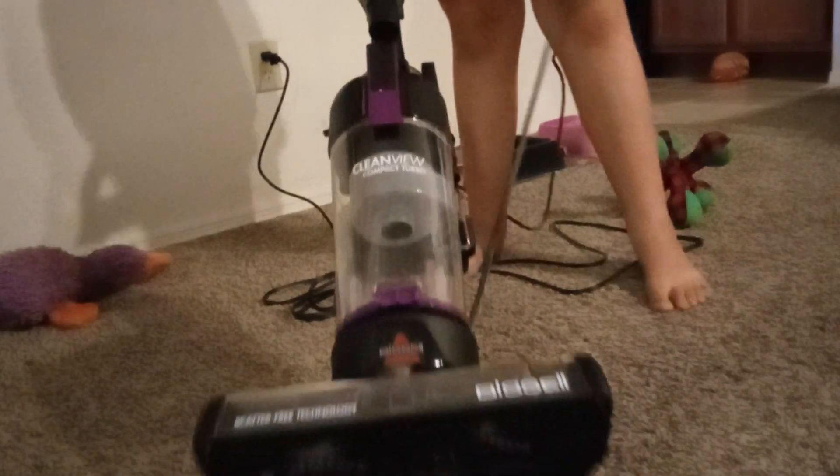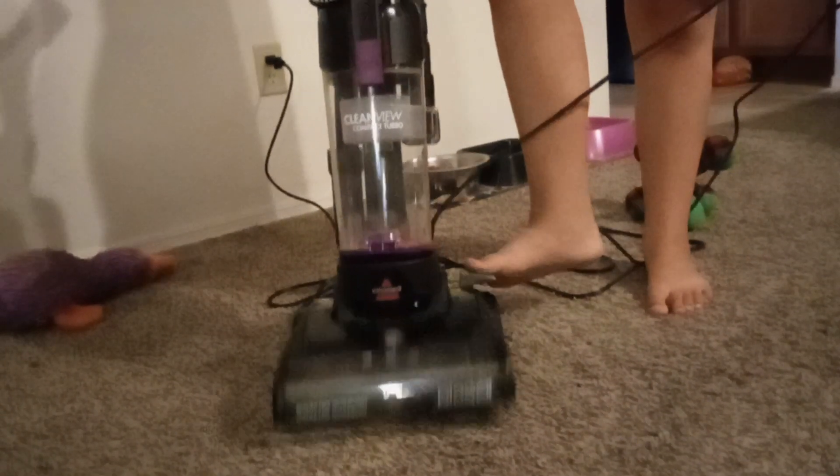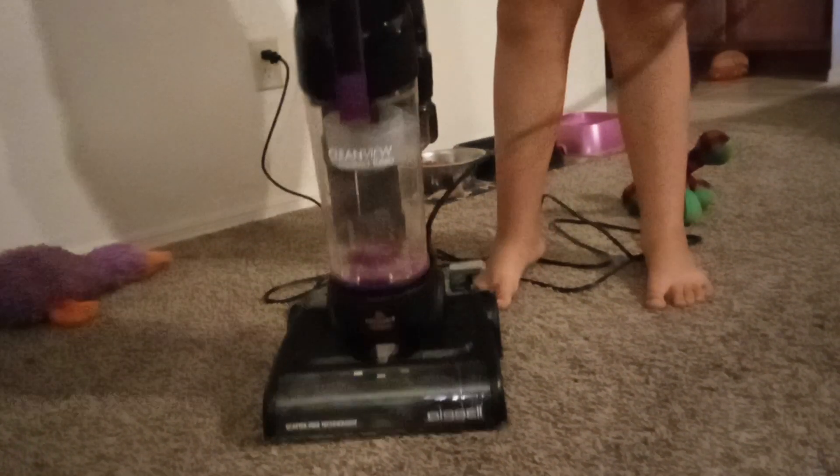So we're going to finally turn it on. We're done unboxing it — this is part two. So here we go. Oh, nice! Let's go!